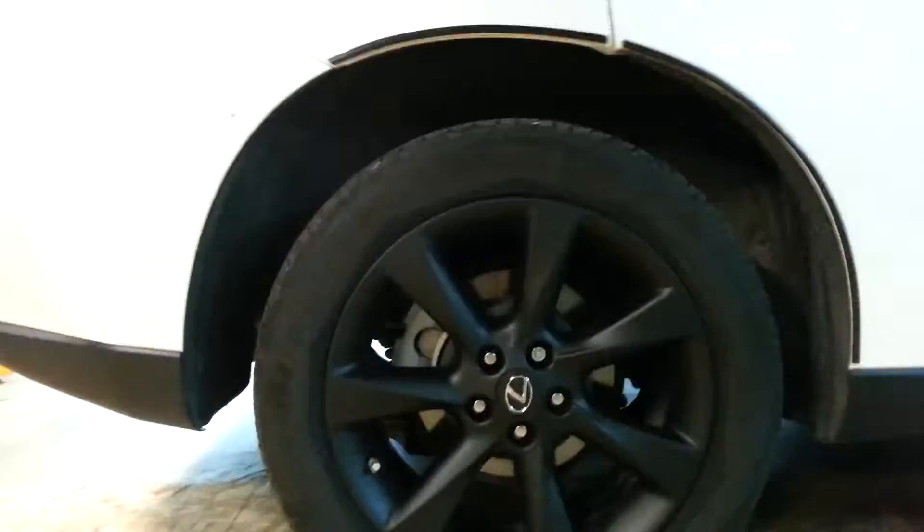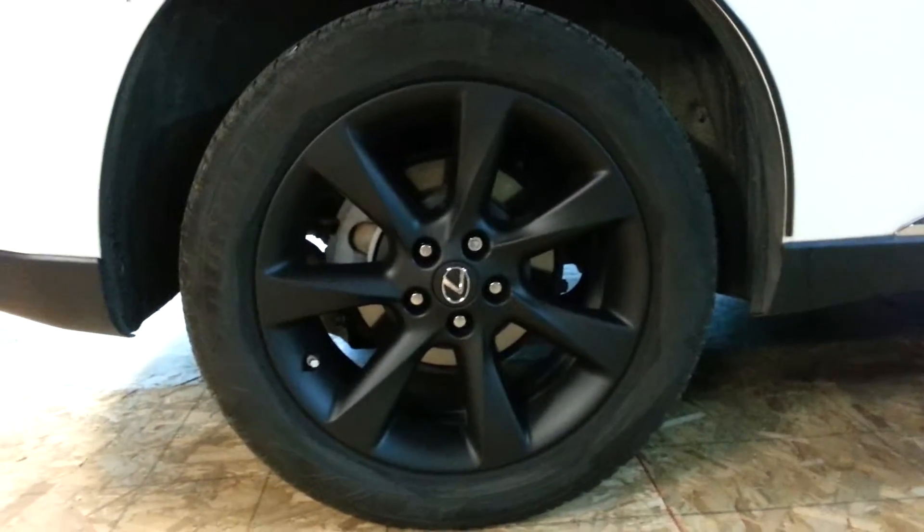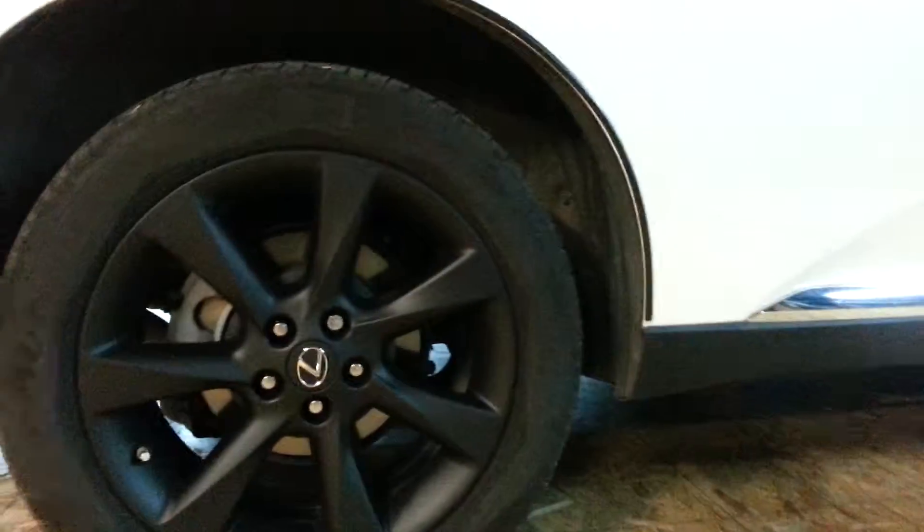For the lugs, what I like to do is wrap painters tape backwards around my thumb, then slip it over the lug nut and twist up the end.